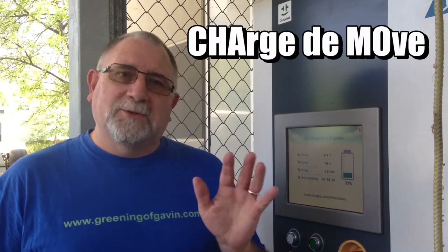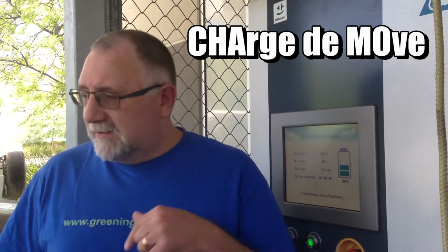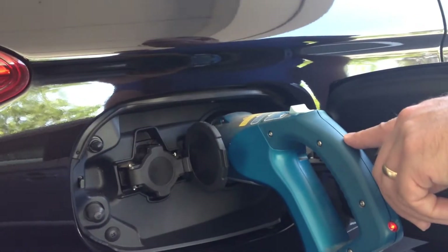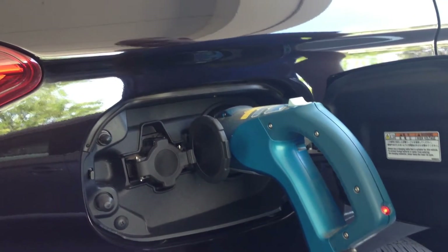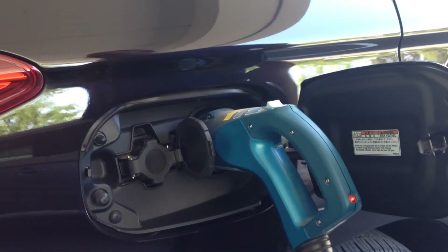It uses a different socket than the one I showed you in the previous video, which was the Type 1. This is called CHAdeMO — don't ask me what CHAdeMO stands for; I'll look it up and put it in the description. If you come around here you can see it's a totally different socket. This is DC charging the battery directly, as opposed to the other socket we used last week. It's a different charging socket and it's going to charge the car a lot faster, and then we'll head off home once it's charged.